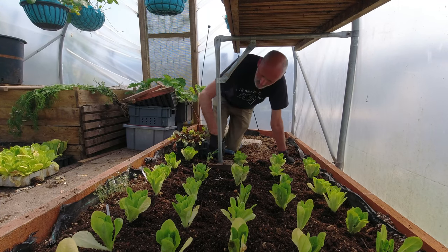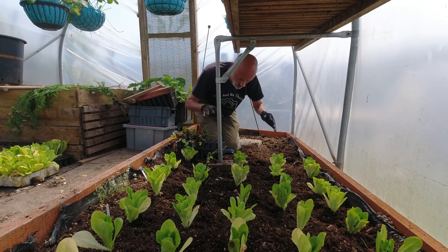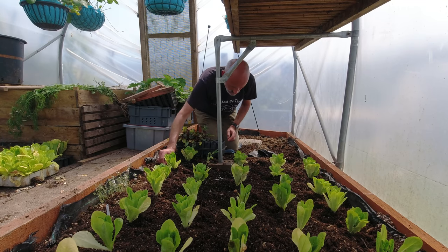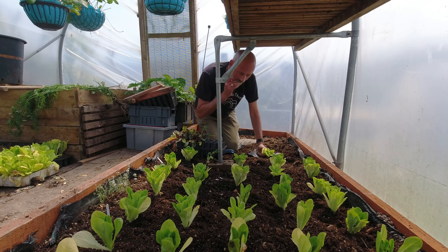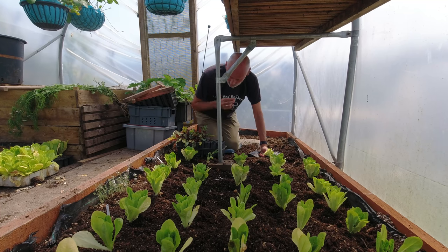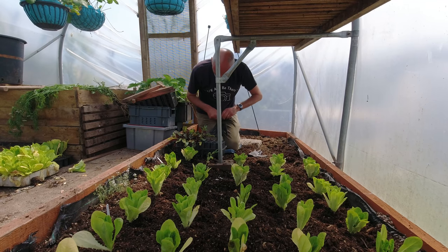Well I messed up a bit there because there was actually a third variety - I had one tray with two trays connected and the second tray had this additional variety in which is Little Gem Cos, so the traditional one. I broke one off so I'll give it to the chickens, but it's actually a bit tougher than the other two - very interesting but good flavour.